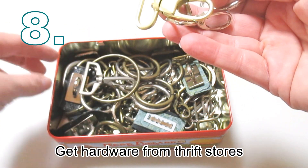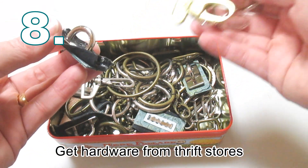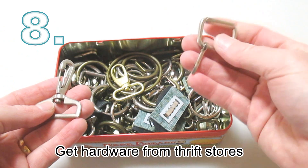Leather craft hardware is very expensive. I suggest going to thrift stores and charity stores and buying up all the old bags they have with all the hardware that you'll ever need — you'll be amazed at the money you'll save.